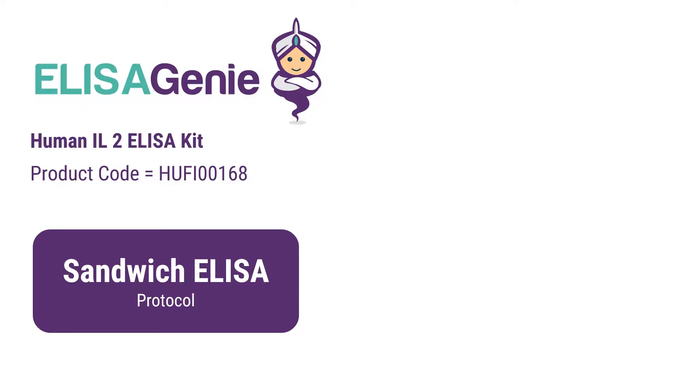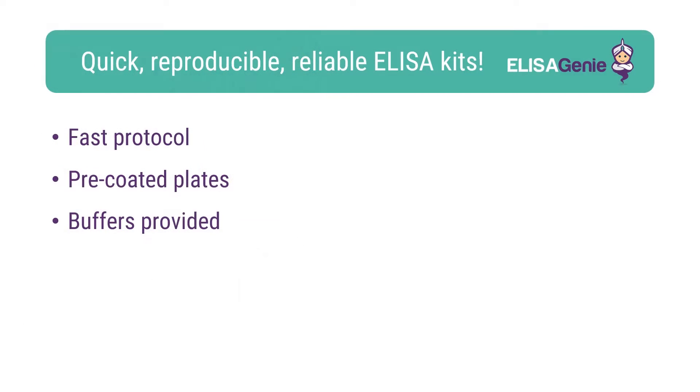Human IL-2 ELISA kit from ELISA Genie. At ELISA Genie, we like to help researchers carry out cutting-edge research. Therefore, we have developed our range of pre-coated ELISA kits. These kits are fast, reproducible and reliable.